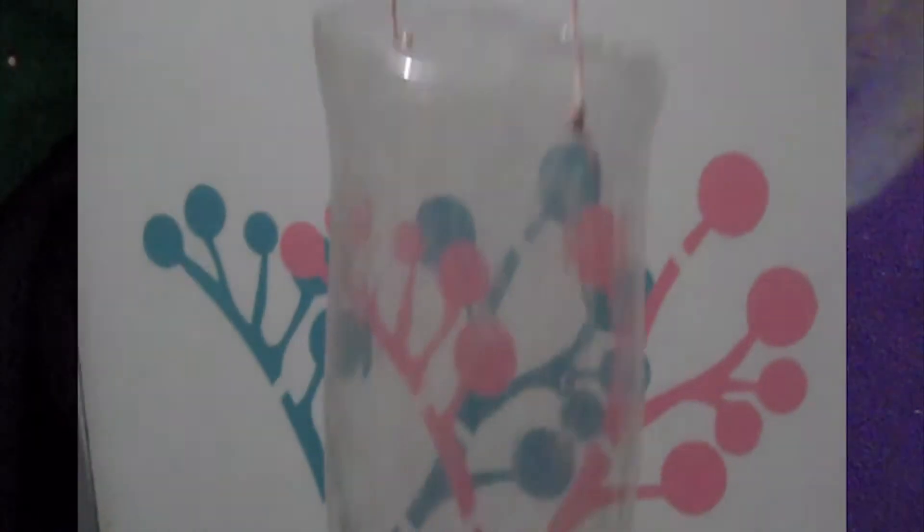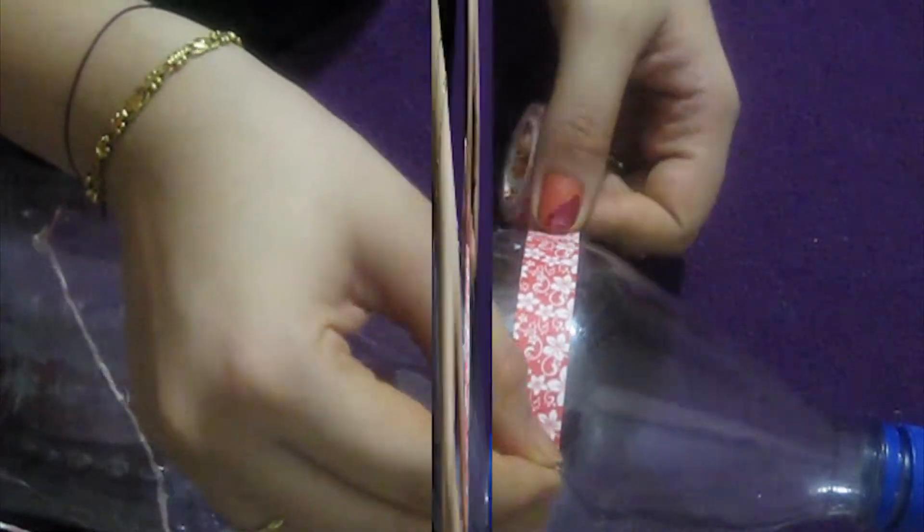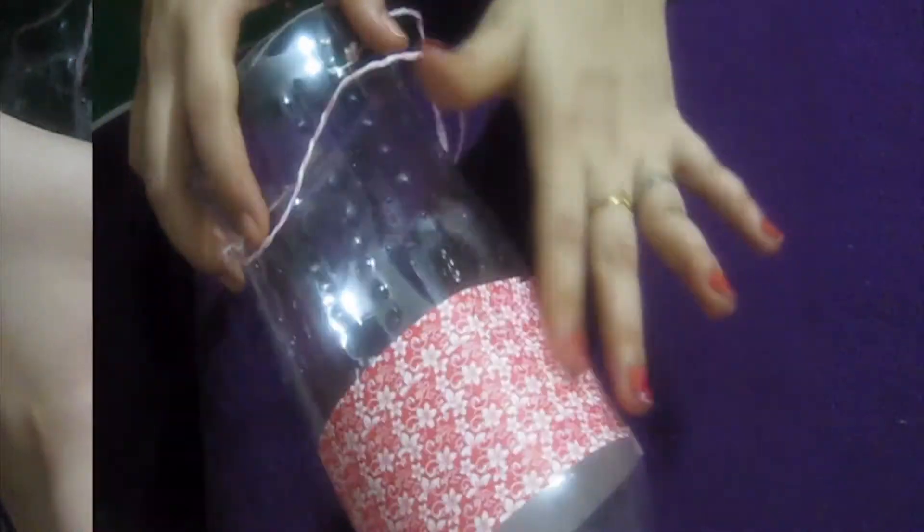This will become a hanger. Our DIY plastic bag dispenser is ready to use. If you want to decorate it, you can use washi tape here, here, and here, and the dispenser is ready.